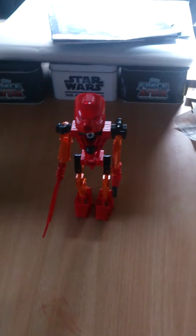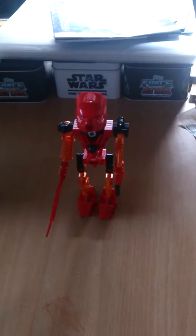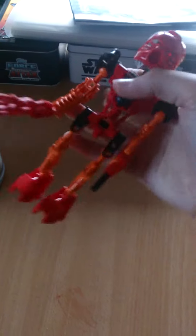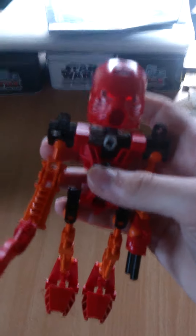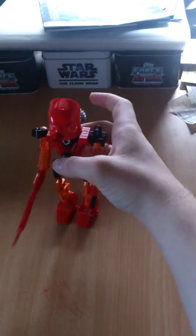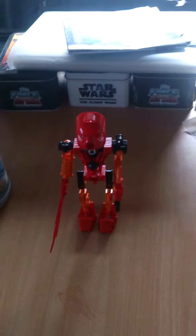I'm going to start off with the Toa Mata. The first one of the Toa Mata that I'm going to review is the Fire Toa, Tahu. He's my favorite Toa because fire is my favorite element and red is my favorite color.